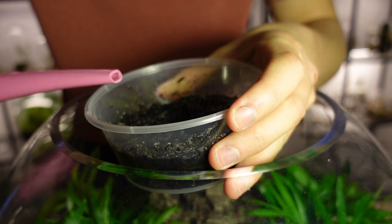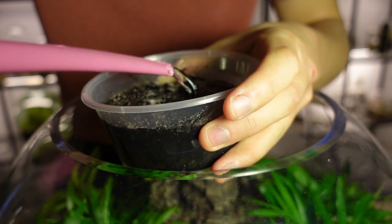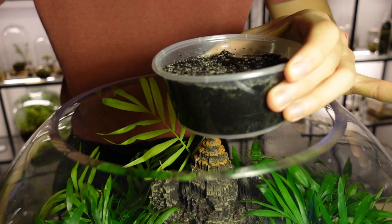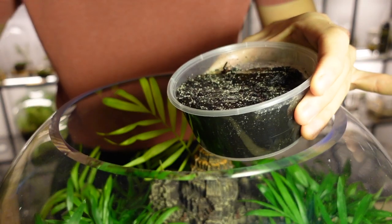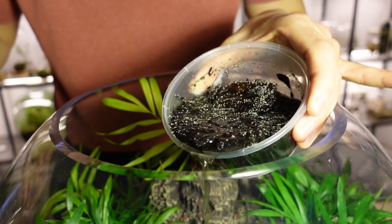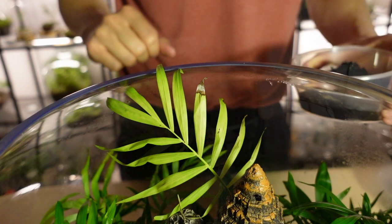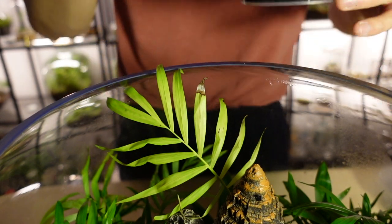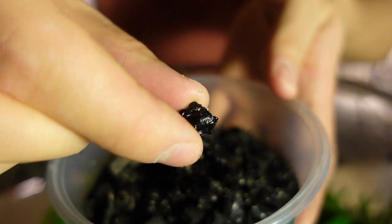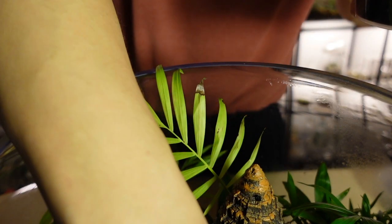Because springtails float on water, we can top it up — you can probably see them jumping around now — and pour some of that water in. Be careful not to over-water your terrarium. Another way to introduce springtails is simply to take a piece of charcoal with some springtails on and place that directly into the terrarium.